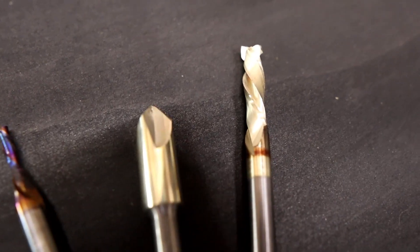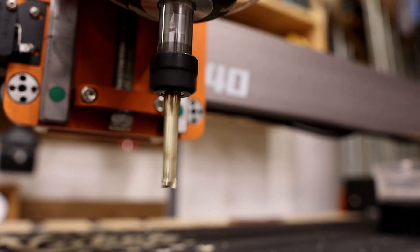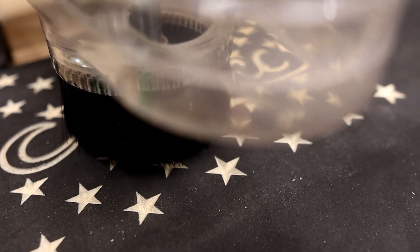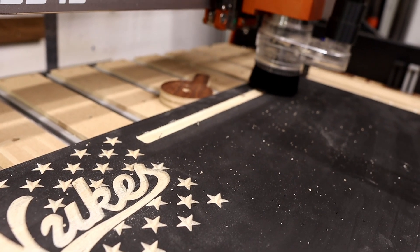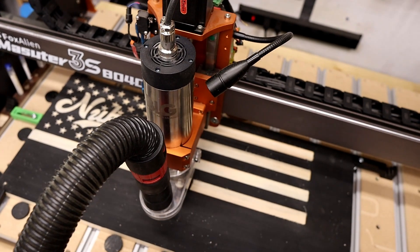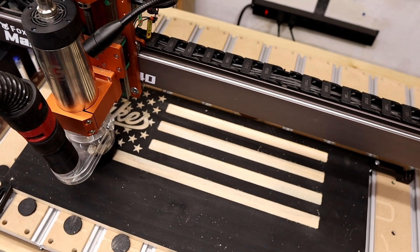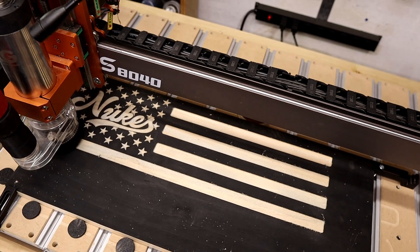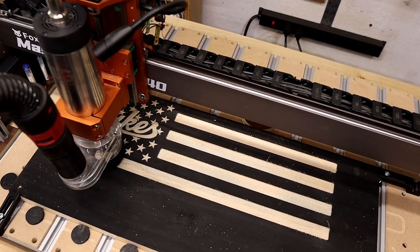One of the biggest changes you'll notice isn't even about cutting performance, though — it's how much smoother the workflow feels. You hit start on a job and the spindle powers up automatically. When the cut finishes, it shuts down on its own. No more flipping a switch or wondering if you forgot. That little bit of automation takes stress out of every job. And when you run longer projects, you realize this thing was built for endurance. Trim routers heat up and wear out, but a spindle is designed to run continuously, hour after hour, without breaking a sweat.